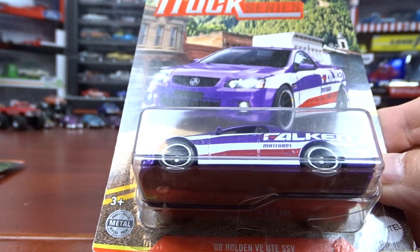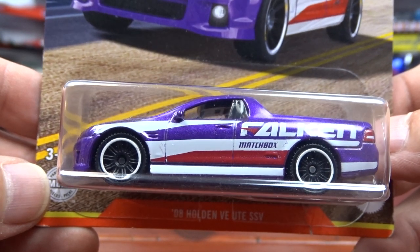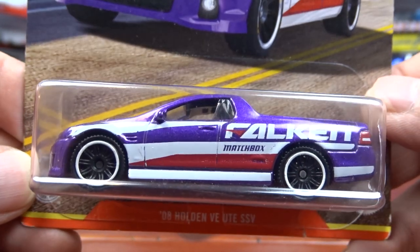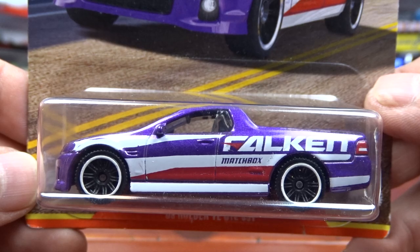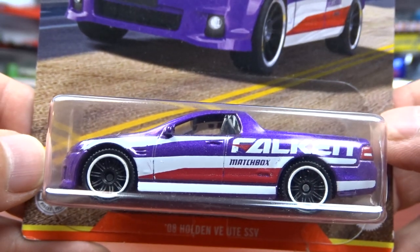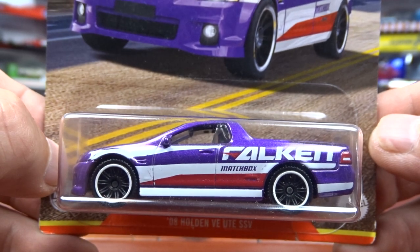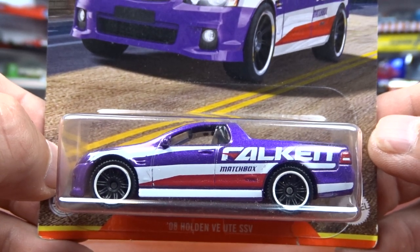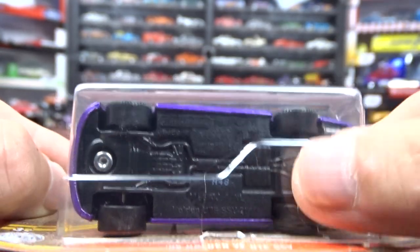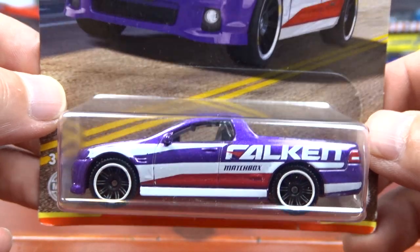And then we have this — it's a Holden. I don't know what it is exactly. I just did a video on one of these trucks and it was white, and it was done by Matchbox too. That was the first one I'd seen, and this here is the second one I've seen now. It's Faulkner. It's all right — it's different. It doesn't look bad with all that extra striping on it. It looks pretty good. Got Matchbox on the side. Not bad. The case is kind of broken, but whatever — it don't matter, it's all good.